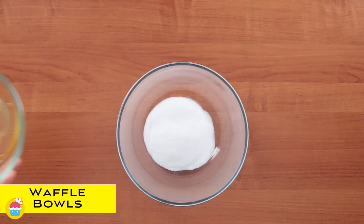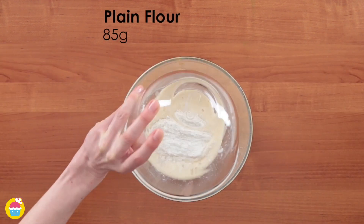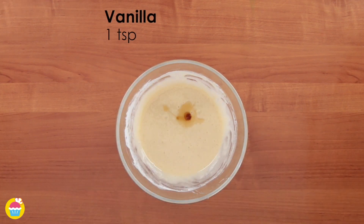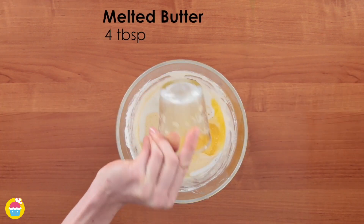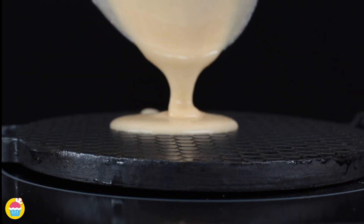All you need is 100 grams of caster sugar and two eggs. Whisk them together in a bowl and add in 85 grams of plain flour, one teaspoon of vanilla extract, 60 millilitres of milk, and four tablespoons of melted butter. Spoon that into your waffle pan and cook.